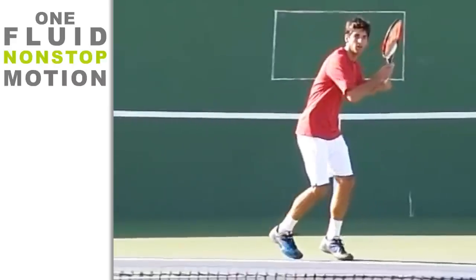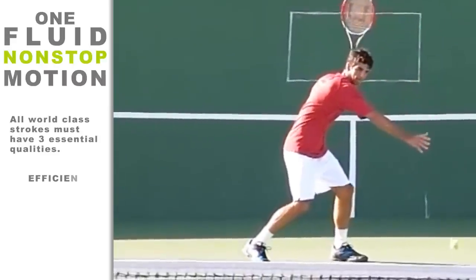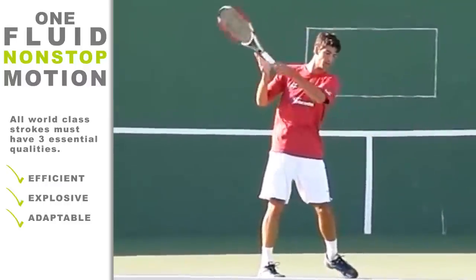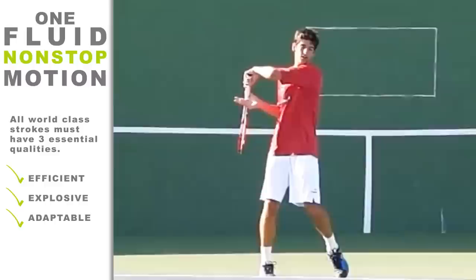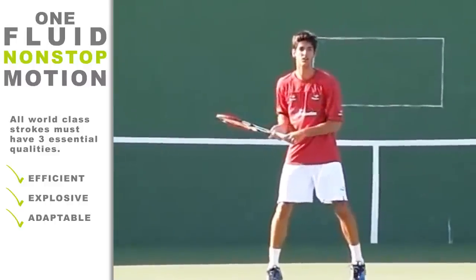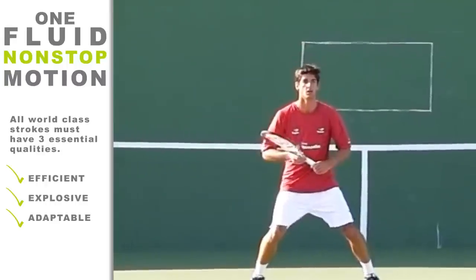The reason the pros appear completely effortless on their shots is due to their fluid motion, which allows them to adapt to different situations. All world-class strokes must have three essential qualities: they must be efficient, explosive, and adaptable. Developing a smooth, fluid take-back is key to being able to have a consistent forehand.